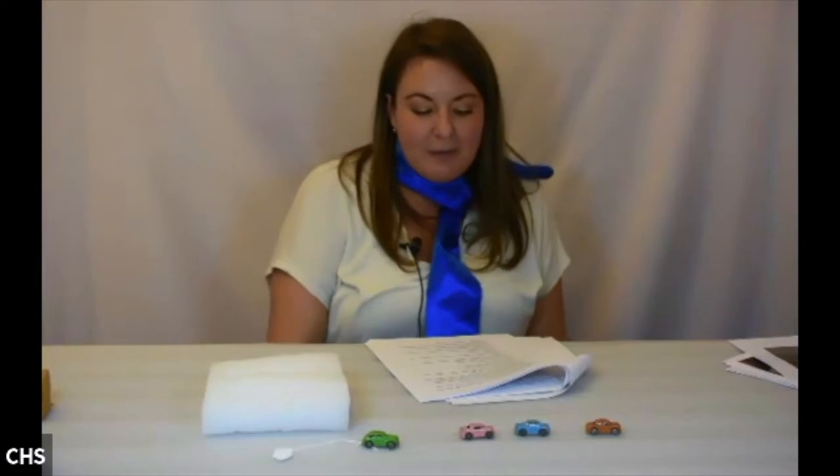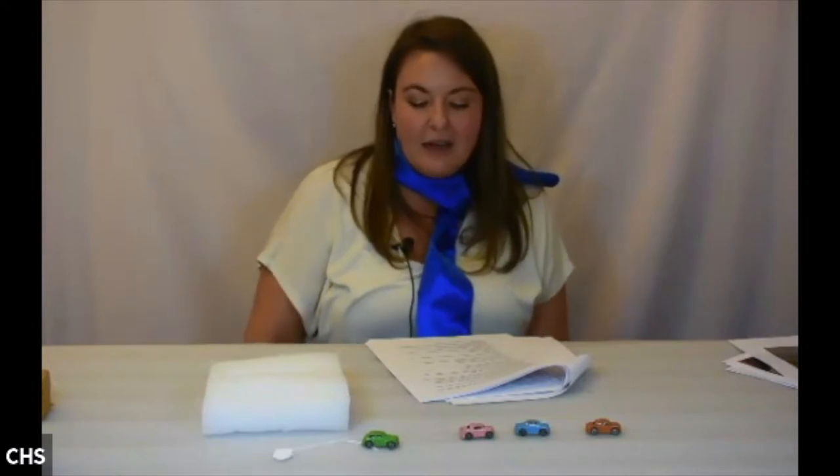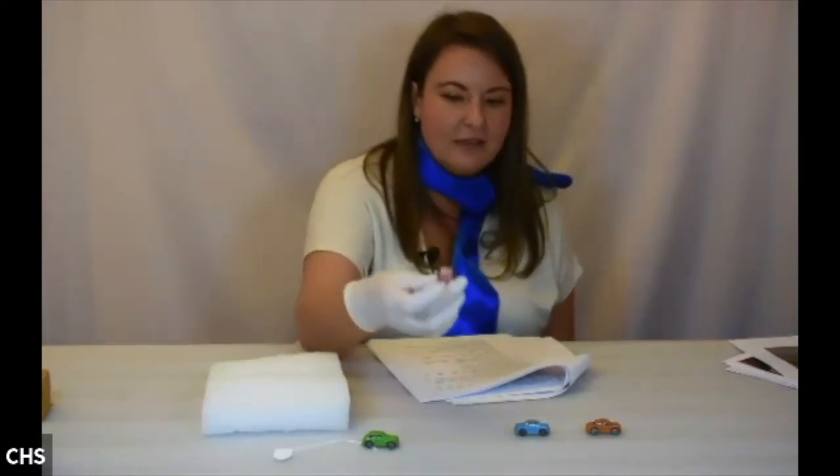The Barclay Manufacturing Company, based out of New Jersey, specialized in dime store toys. They also made hollow cast toy soldiers. The company was founded by Leon Dons and Michael Levy in 1922, named after Barclay Street in Hoboken, New Jersey. At its peak, they produced over 500,000 toys per week.